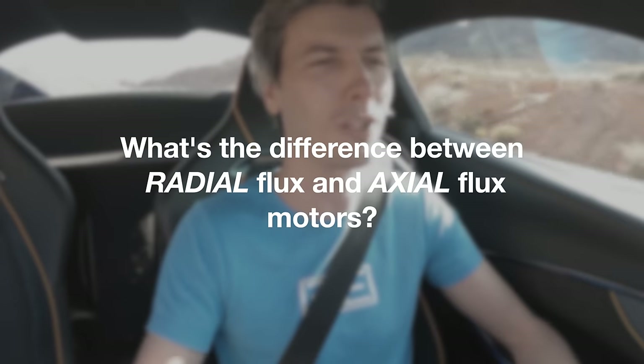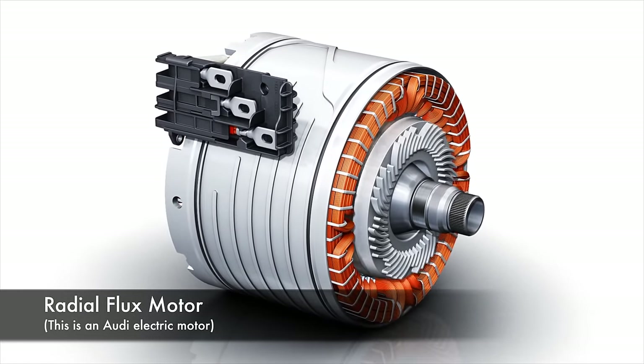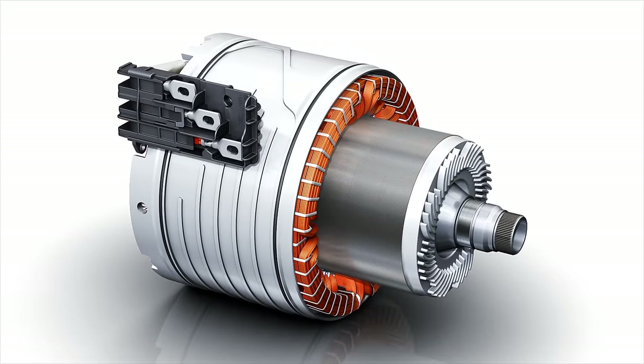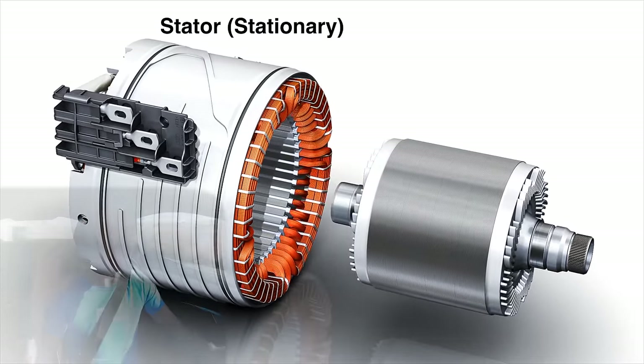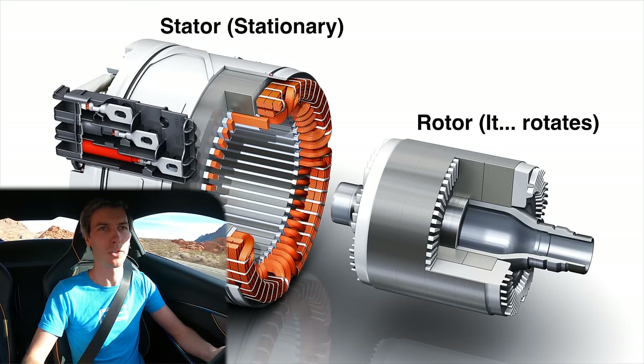So what's the difference between a radial flux motor and an axial flux motor? With a radial flux motor — which is the norm used in most electric vehicles and combustion cars with a hybrid powertrain — think of a cylinder within a cylinder. The outside cylinder is your stator, creating a rotating magnetic field that rotates the inside cylinder, which is your rotor. With an axial flux motor, instead of a cylinder inside a cylinder, you have a disc next to a disc. One disc creates that rotating magnetic field, and the other disc rotates as the rotor.